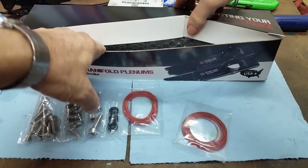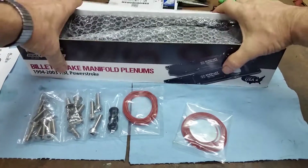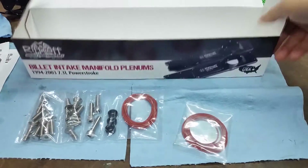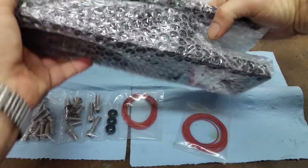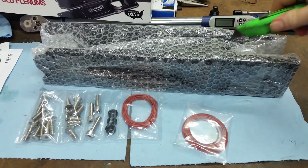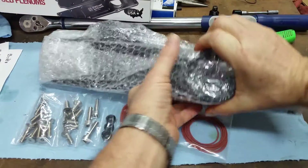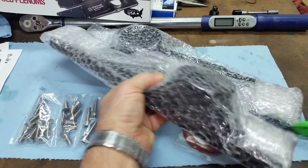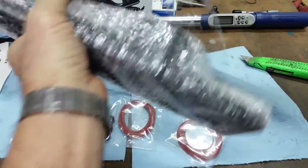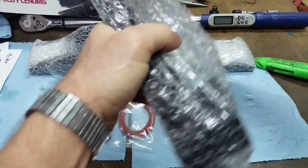Let's take a look at them. Now the difference between these and other models is they make them in a kind of a flat plate and they'll weld a tube on them. These are actually made out of a single piece of aluminum that's milled and cut into shape. So there's no welds, no seams. Let me get one open here and we'll take a good look. Then you'll see what I'm talking about.